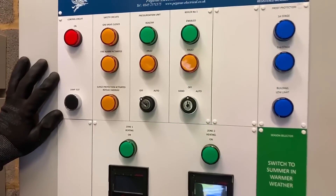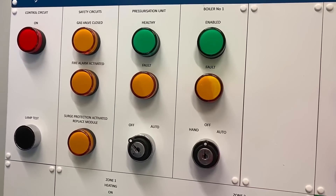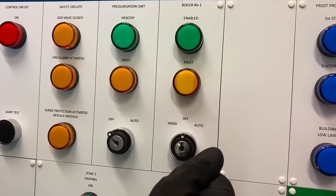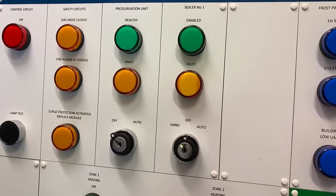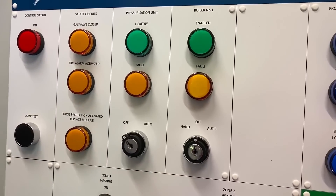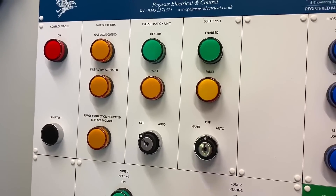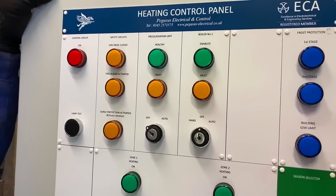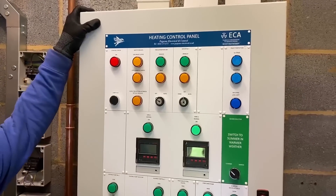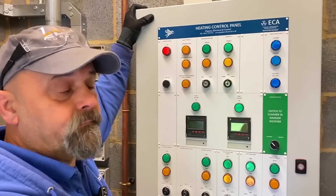Just talk me through this one here — what's the idea of having the key switch on that section there? It's so when you put it keyed off into the auto position it's left there, so somebody doesn't switch it over to hand and leave it on hand, or switch it to off and leave it off when you want it or don't want it. So in other words it's an energy control system — by taking it out of there, nobody can just put it permanently on.